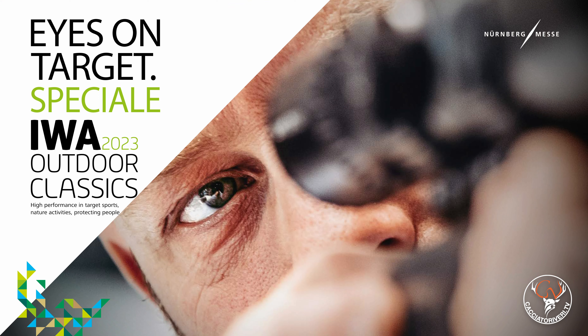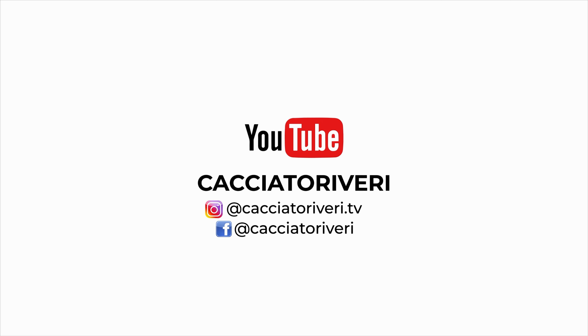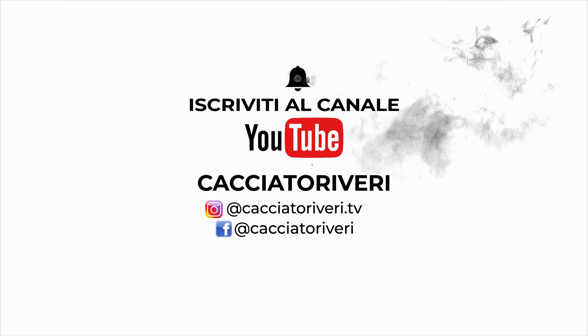And so we come to the end of our report from IWA Nuremberg 2023. Not a ton of novelties, but some interesting things that pleased us and caught our attention. We truly hope to be able to test some of these — some are already imported through Bignami and other distributors, but others are not. We hope to test all of them, naturally, on CacciaToriVeri.tv. Keep following us.